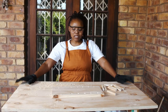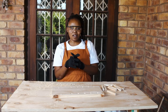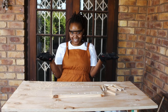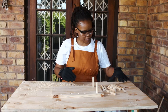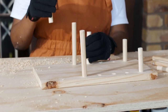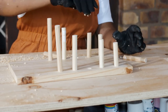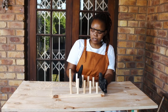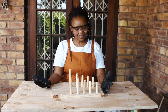We've drilled in our holes and now we're just going to insert our dowels, and then I'm going to do finishing touches — sand it down nicely — and then we reveal. Our pot lids will stand in between here and then you have a pot lid holder.